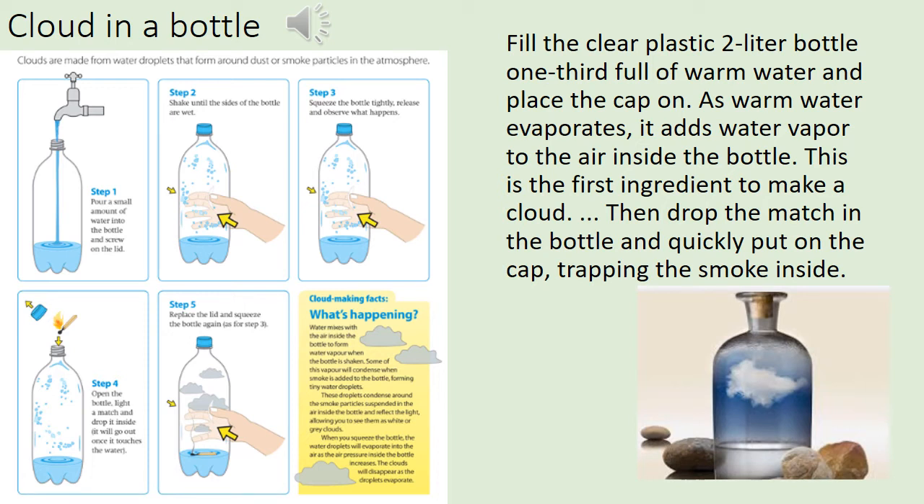As the water evaporates, it adds water vapor to the air inside the bottle — this is the first ingredient to make the cloud. You then need to drop your match into the bottle and quickly put the cap back on, trapping the smoke inside. Hopefully you'll be able to see the cloud form. Then undo the bottle cap and let the cloud out. Have a look and see if you can do it at home.